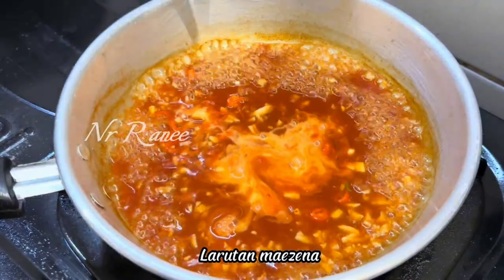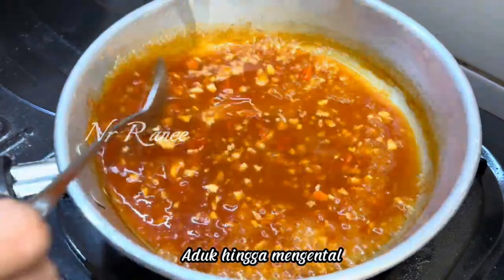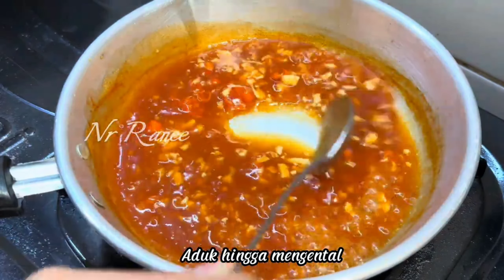We mix by hand like this. Once everything is evenly combined, we let it rest for a minimum of 1 hour. Okay, we set it aside. While waiting, we make the dipping sauce.